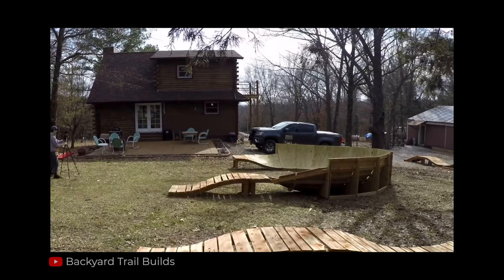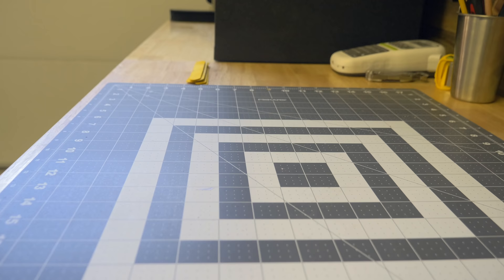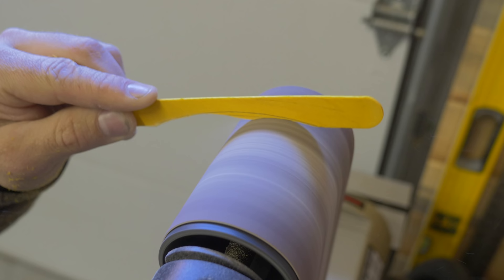The other Seth just built an incredible plywood berm on his wooden pump track. We could just copy his plans, but plywood won't have the traction we need with dirty tires. Our berm will need to be made from planks. Or in the case of our model, popsicle sticks.